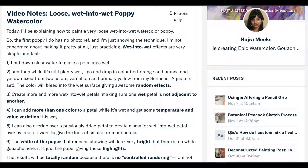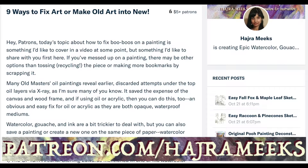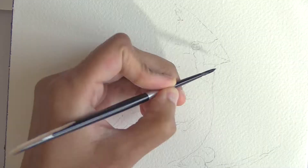As usual, video notes, project sketches, art blogs, deconstructed painting posts, and more rewards are available for my patrons on Patreon.